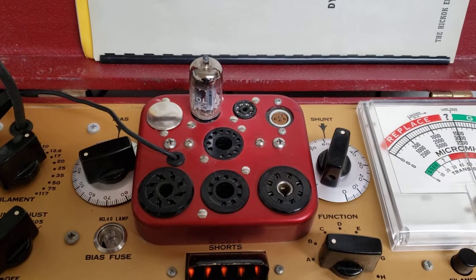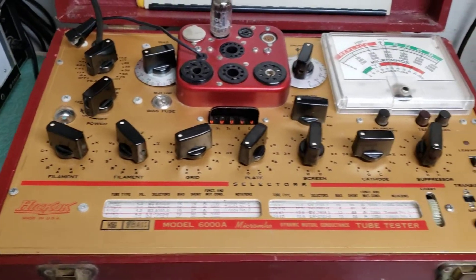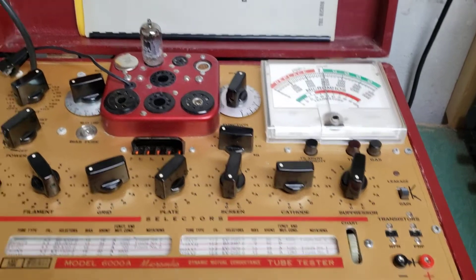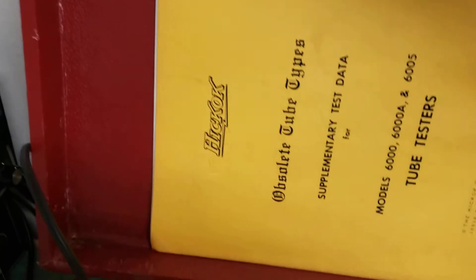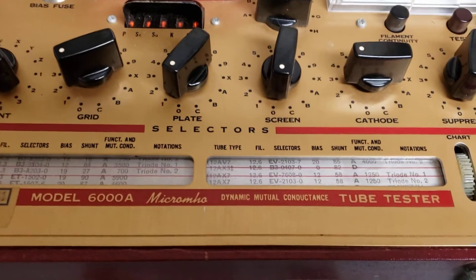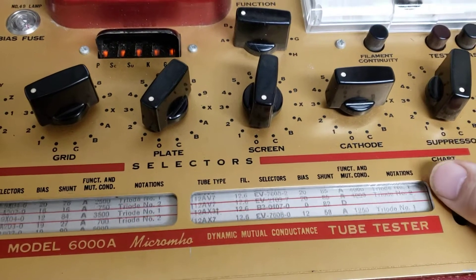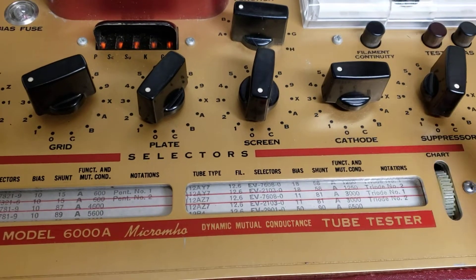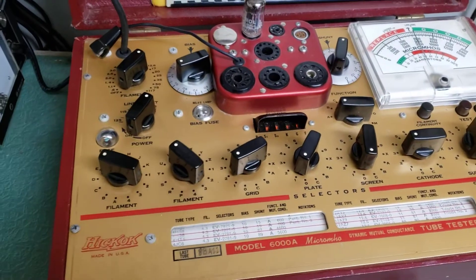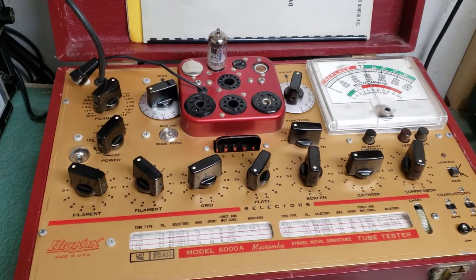We'll do some other tube checks, but I wanted to check this 12AX7 on this tester to show it's working. Physically it looks really nice and the meter's working well. It has both the instruction manual and also the more obscure obsolete tube types reference right there — so both manuals. And it has the nice roll chart, which works really well. Some roll charts get stiff, but this one turns really, really easily. So there you have it — the Hickok Model 6000A mutual conductance tube tester.